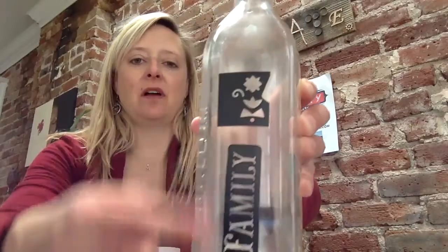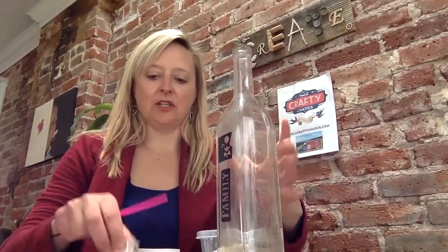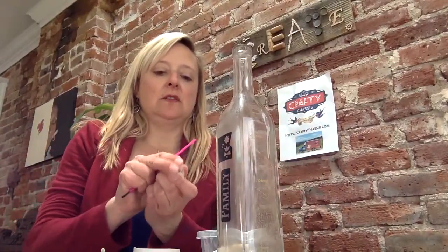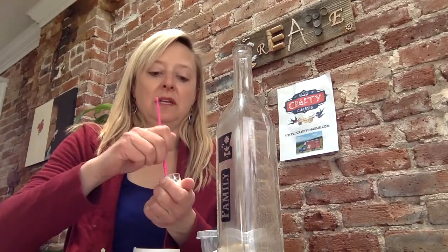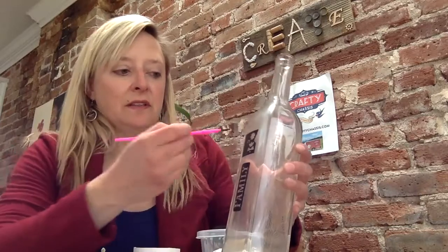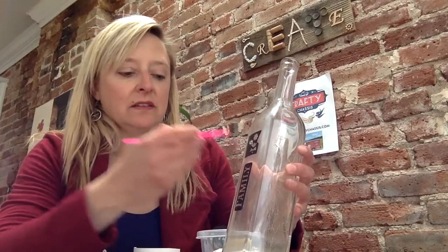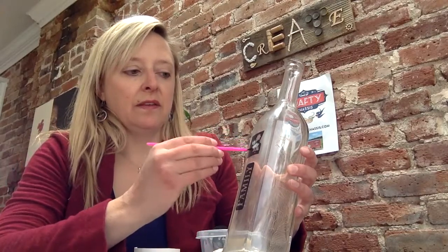Now that you have your stickers onto the bottle, we're going to carefully open up the etching cream. Remember, don't get this on your skin or in your eyes — if you do, immediately flush it with water. You're basically going to go into this negative space here and generously put on the etching cream.